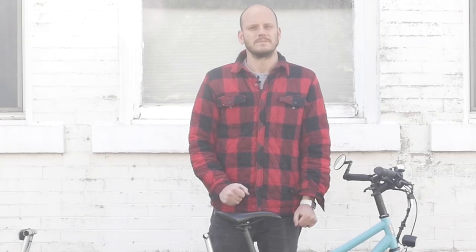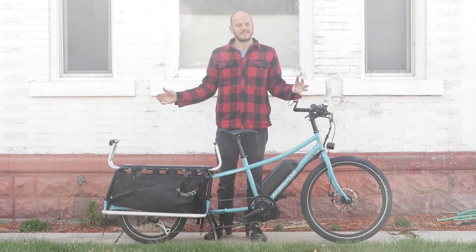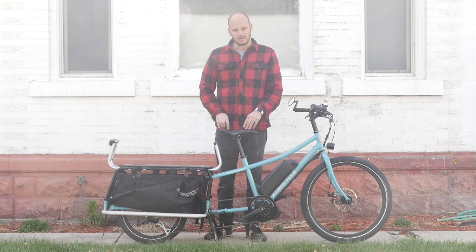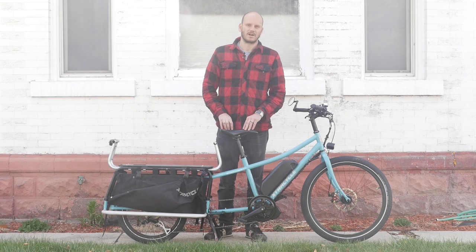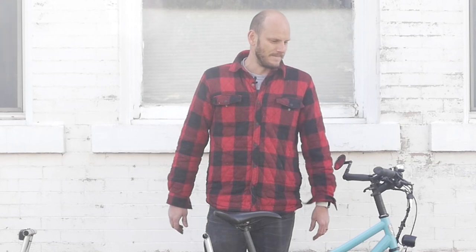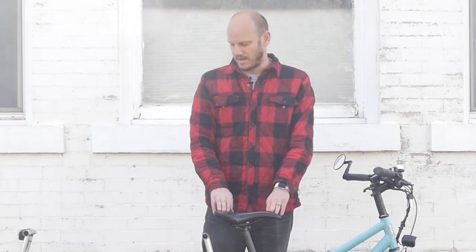What's up, we've got another custom e-bike conversion here — this is the Xtracycle EdgeRunner. It's an interesting cargo bike, a little peculiar, a little different than most cargo bikes. I'm Johnny Nerd Out, I make custom e-bikes. People bring me a bike and I convert it into a killer e-bike — something far superior than what you could buy online or at a store pre-made.